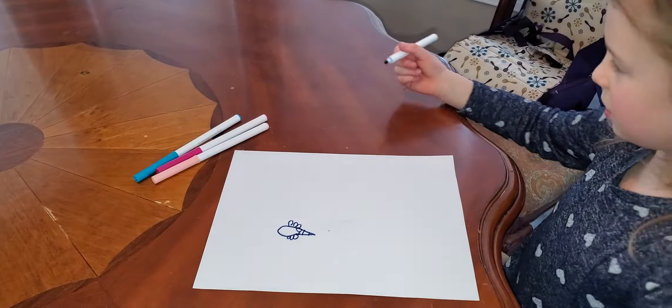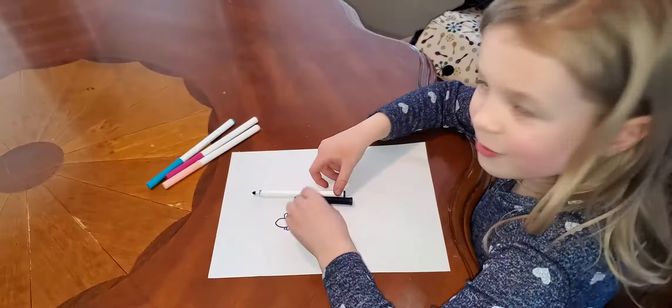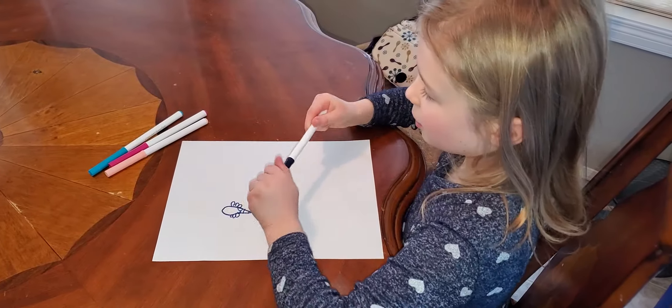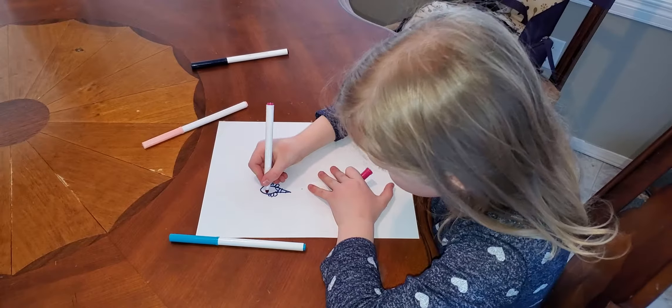Now we're done drawing. I wonder where my lid is — my dad gave it to me. Close it, and then the color is gonna be blue and pink, kind of like a pattern maybe.